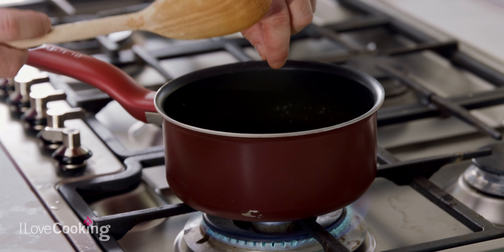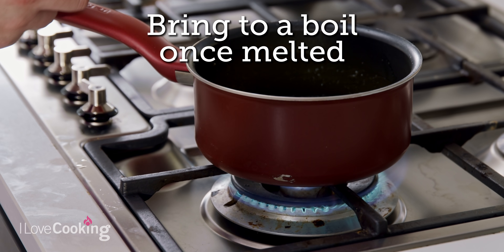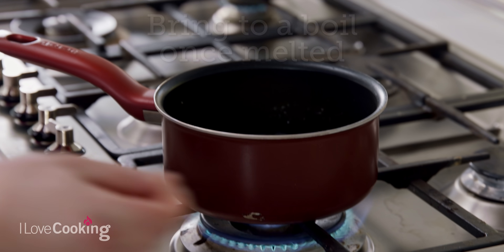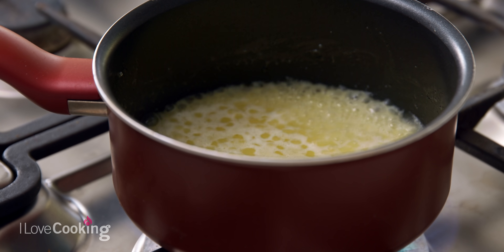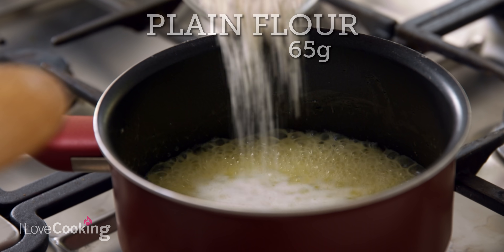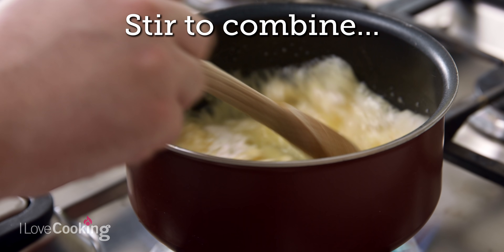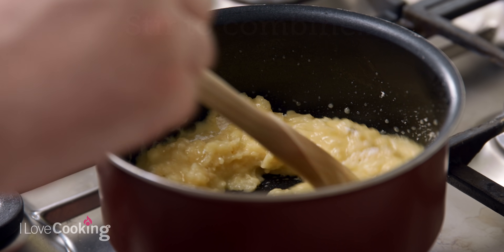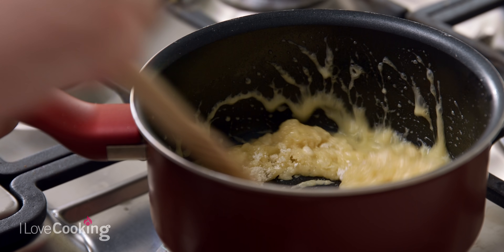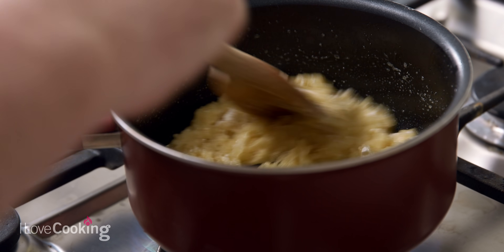Now that our butter and water are combined and the butter is melted, we can turn up the heat and bring this to a boil. If you've used salted butter, you don't need to add salt, but if it's unsalted, always add a little pinch of salt — this will help with the flavour and the browning. We're going to add in our flour; this is where we make a roux. Keep stirring until all of your flour is combined and you're left with a thick paste. Keep cooking this for about a minute until there is no trace of any flour left.